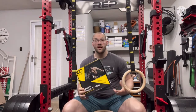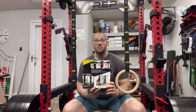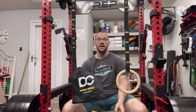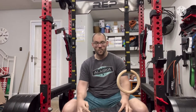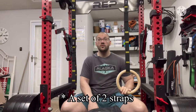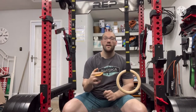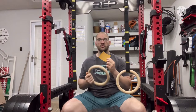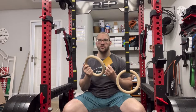They come in a box like this. It has instructions on how to set them up on the back — it's a very simple process. The box comes with a little carrying case to carry your rings and your straps. The package also obviously comes with two gymnastics rings and two sets of straps with the carabiners, and also a little piece of fine grit sandpaper to clean up any imperfections on the rings when they arrive.